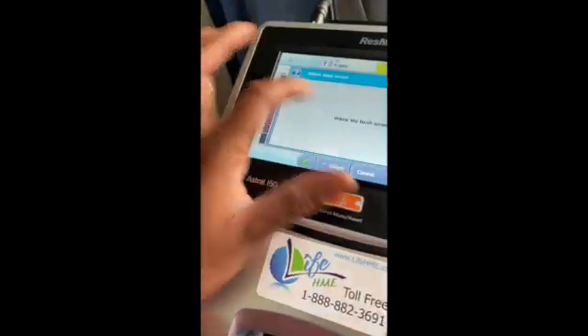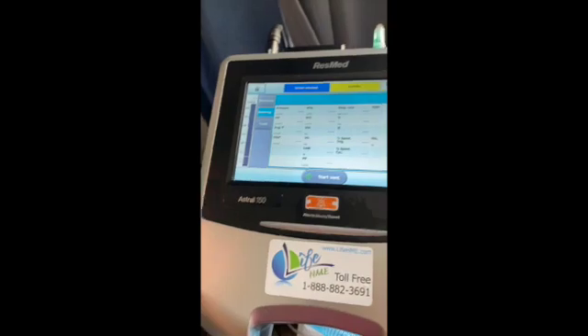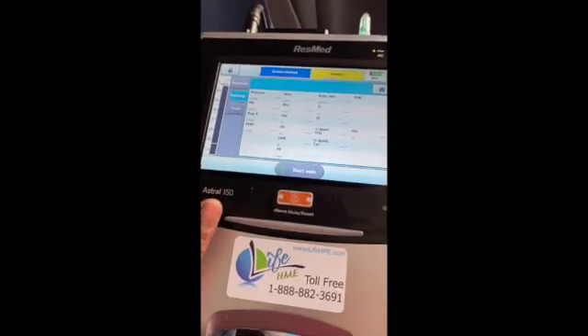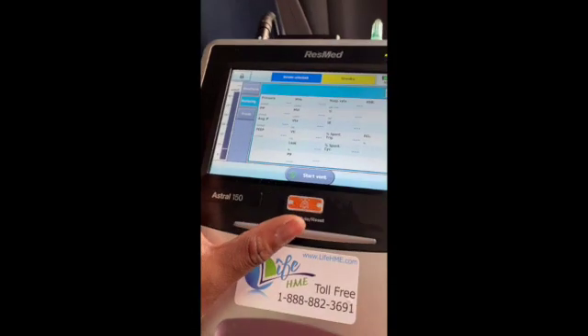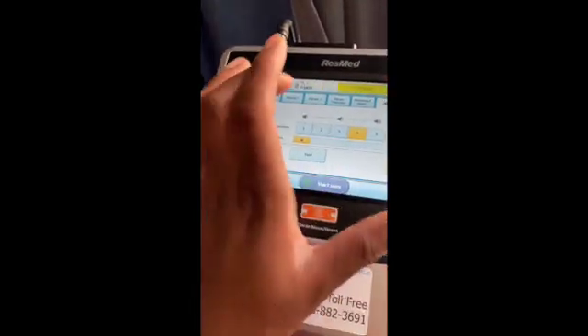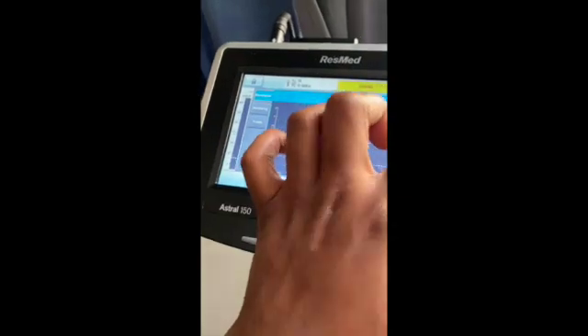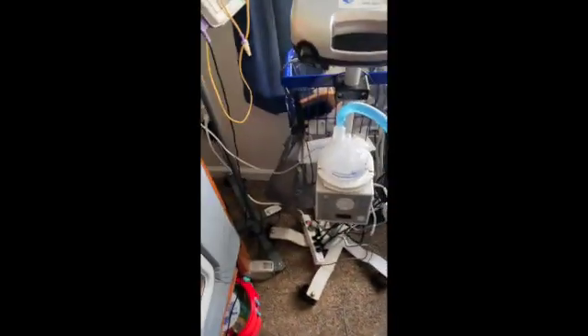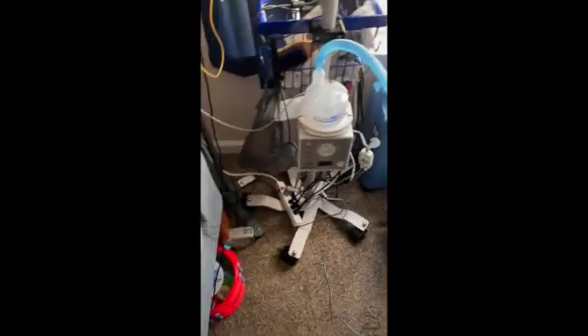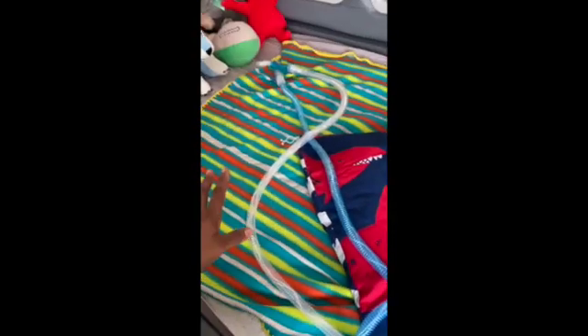Normally the ventilator is on the monitor screen — this is the monitoring screen and it will have numbers with all the information for your child. What you want to go to is 'Set Up Circuit.' You want to make sure the circuit is completely disconnected from the vent, and it's very important to make sure that the circuit does not touch the ground. I'm just going to put it on Braylon's bed right now.